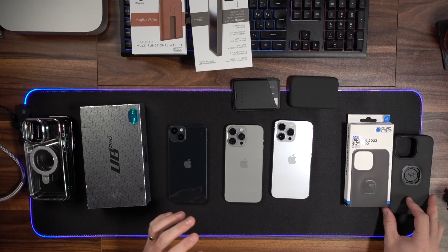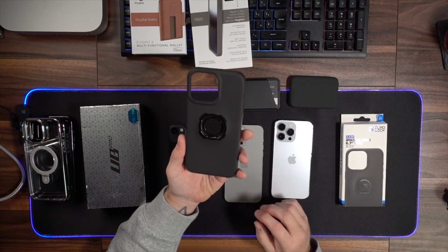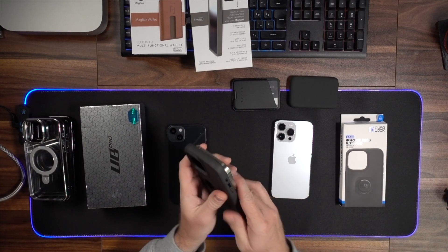Let's jump right into the accessories — I've got some cases, some wallets, and a MagSafe charger here as well. I want to show you the Quad Lock case first of all. This case is brilliant. It's sort of my weekend case — I do a lot of bike riding, mountain biking, road cycling, and this is the case I use to mount my phone to the bike.